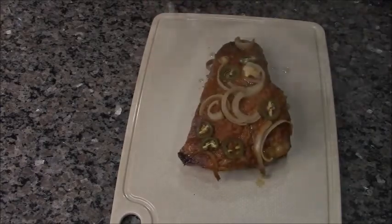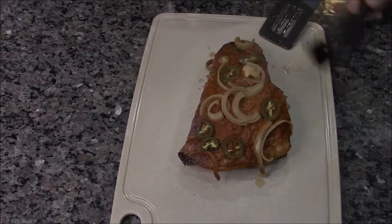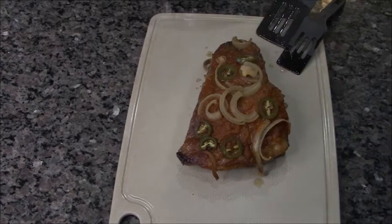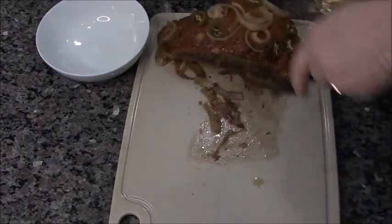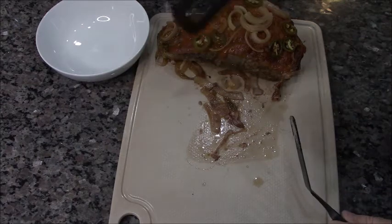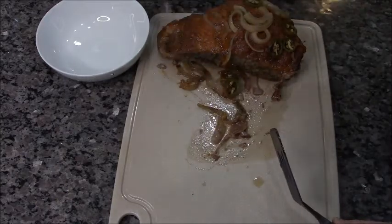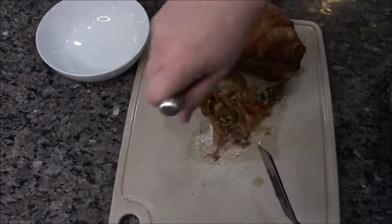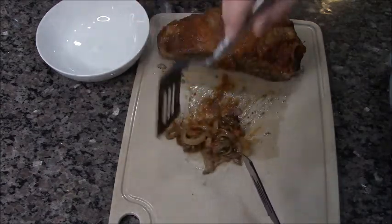Here's what comes out — doesn't that look awesome? Trust me, it is super-duper tender. But I'm not ready to cut it up yet. The smell is incredible — I really wish you could smell it. It's going to sit for a bit to redistribute all the juices, then we're gonna take all those goodies on top — the jalapeños and onions — and rake them off.